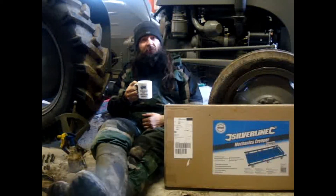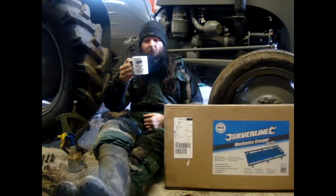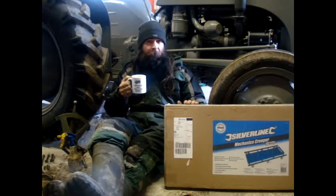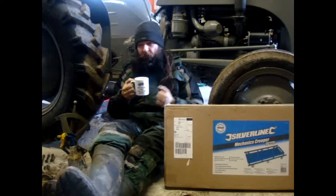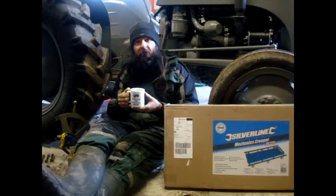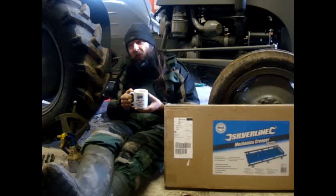Hello YouTubers, I hope you had a good Christmas. I've had quite a nice one. I've got my Keep Calm and Fire Up the Massey cup, which I got for Christmas. I've also got my Mechanics Creeper, and because I'm waiting for parts for the Grey Fergie at the moment, I'm a bit skint. I've got everything going out in my bank account this month, so I can't afford them. I'll have to wait a couple of weeks.